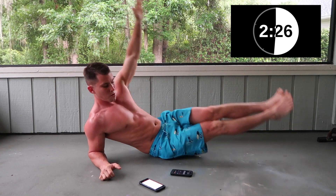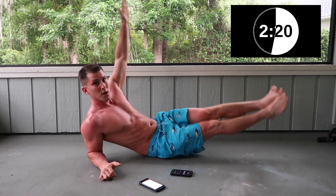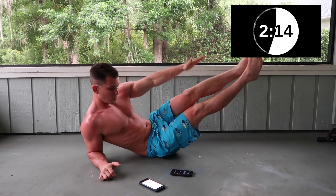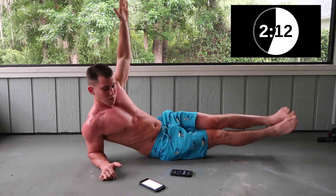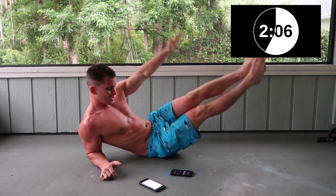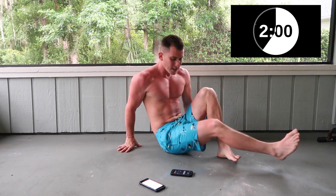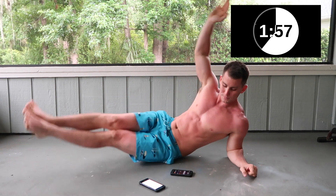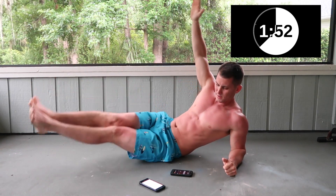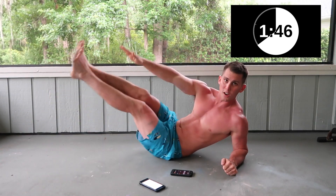All right, now we're getting the obliques. Switch sides — no rest, come on. Don't rush it, it's all about the form. Five seconds.